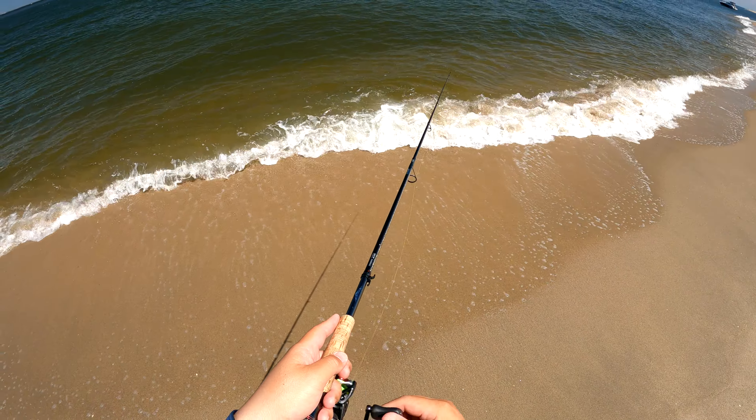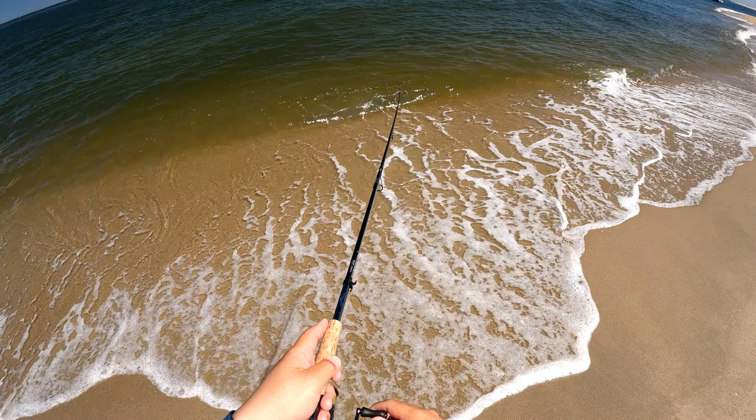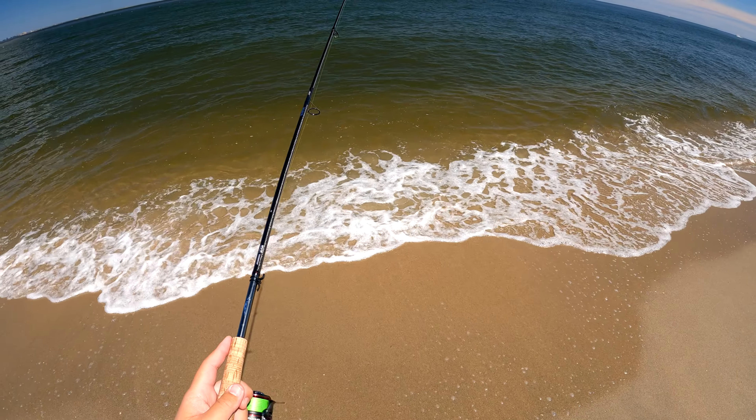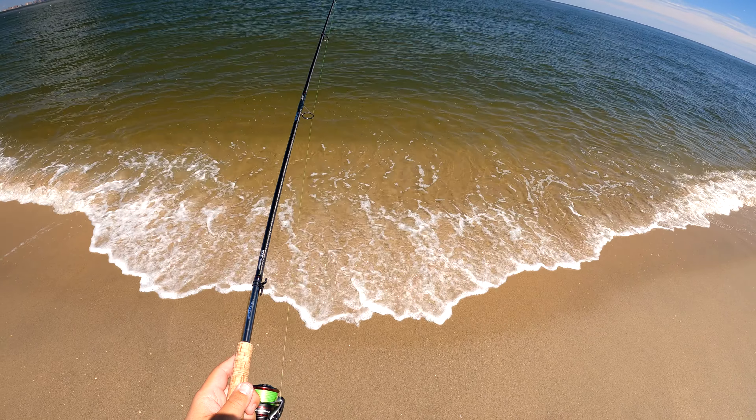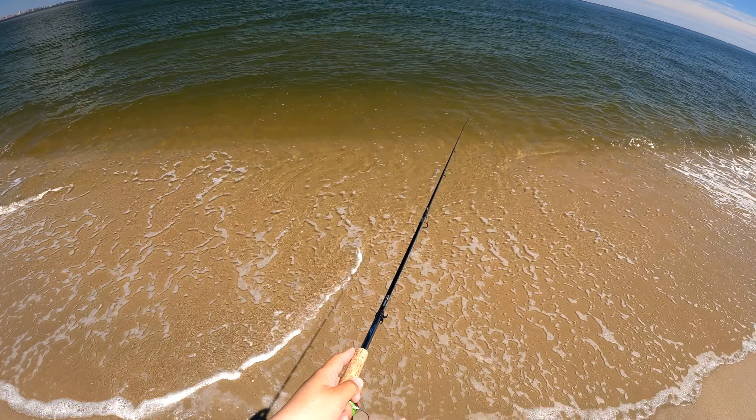I am completely obsessed with this bite, and hopefully the footage reflects how much fun it is to have a fluke slam your jerkbait on the pause, trying to rip the rod out of your hand.